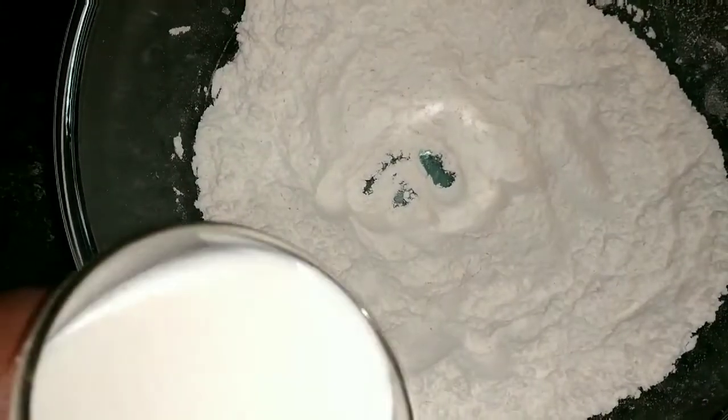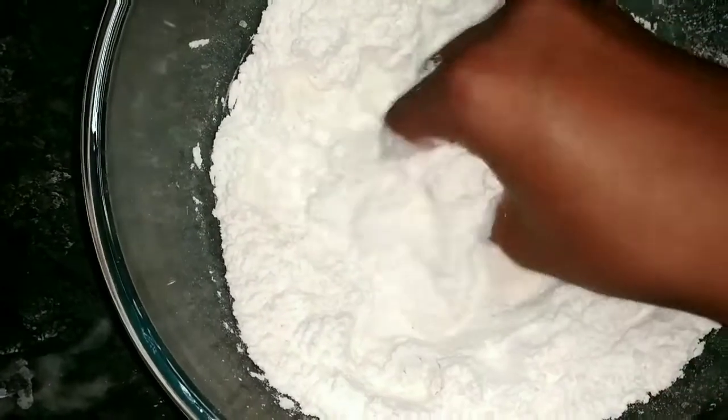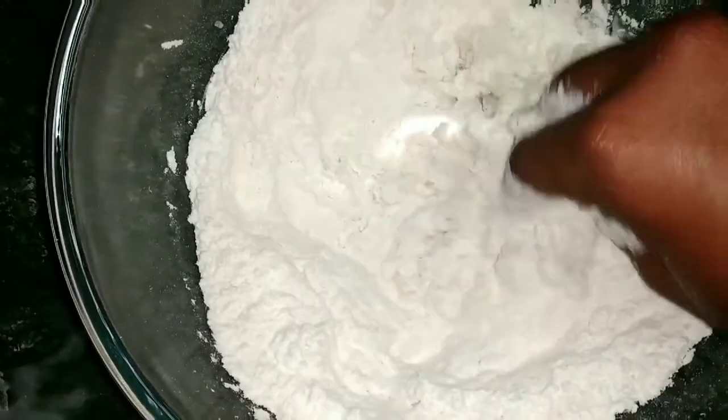Now add lukewarm milk. Remember, the milk should neither be too hot nor too cold, because using very hot milk will kill the yeast and using cold milk will not activate the yeast.